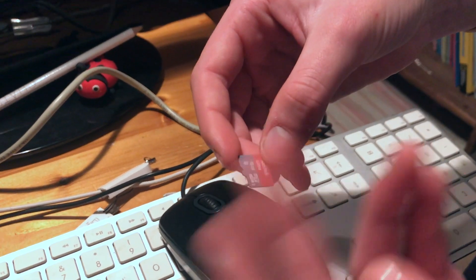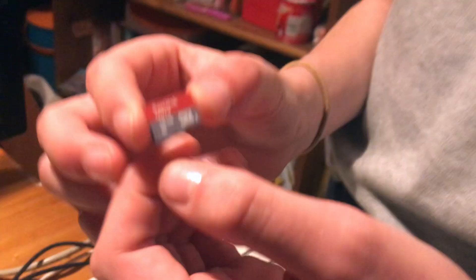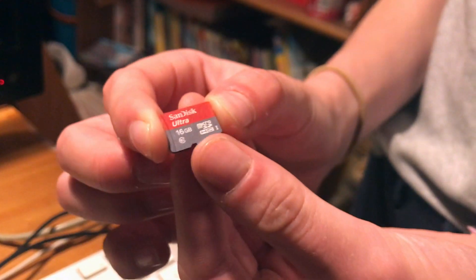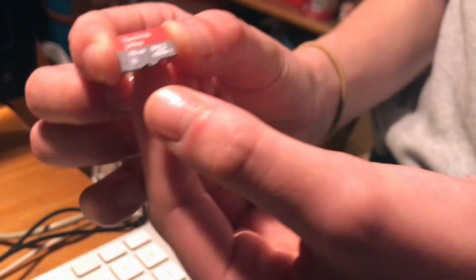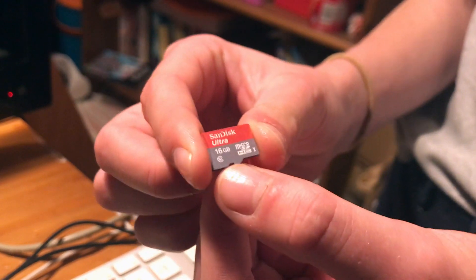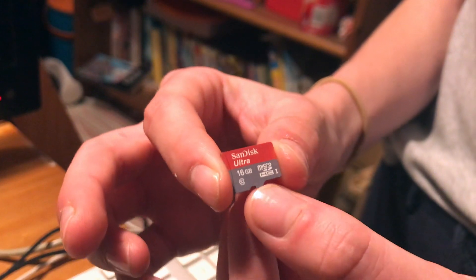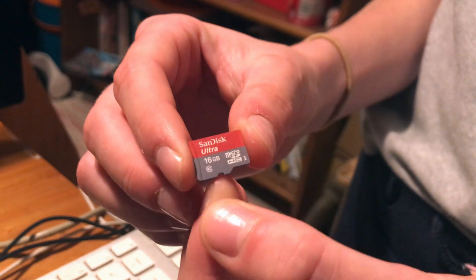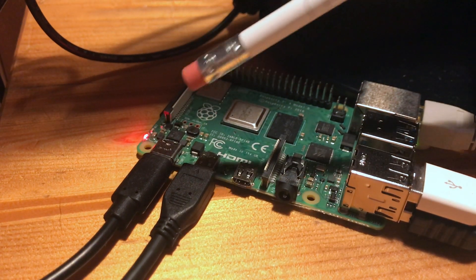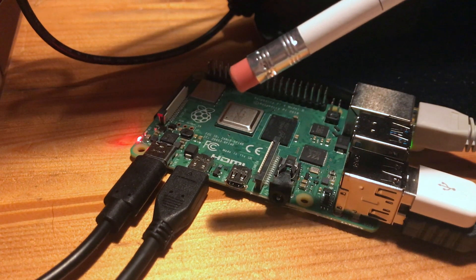So you've picked your Pi — an old one, a new one, a Zero. The next thing you need is an SD card. Currently they take micro SD cards and they need to have some form of software on them. You can buy them with the software already on — look for Noobs or Raspbian. You can get them cheaper without the software and put it on yourself, and we will do a video showing you guys how to do that. You're going to need a power cable — at the moment Raspberry Pis take USB-C — but we'll cover it in more detail in the next video.